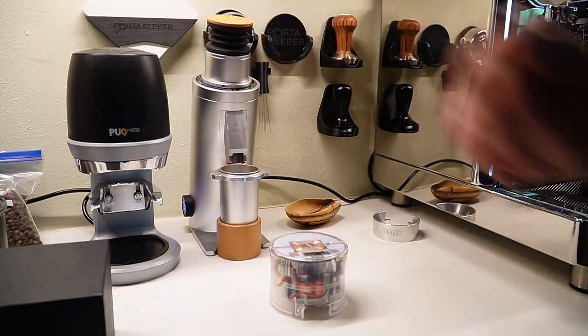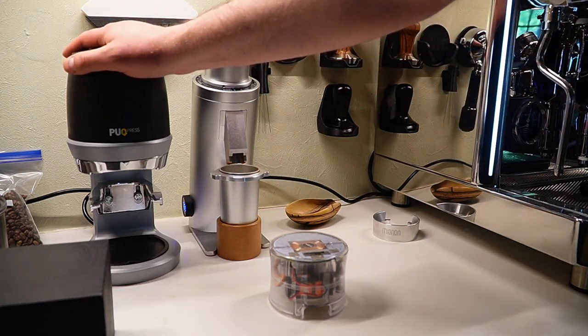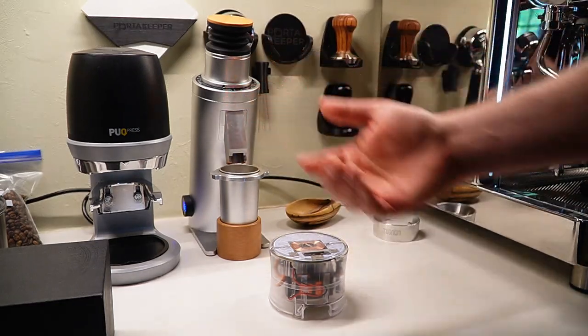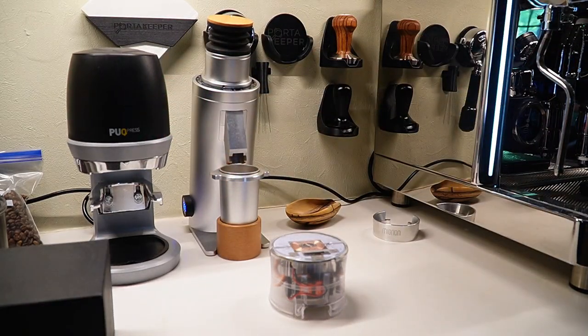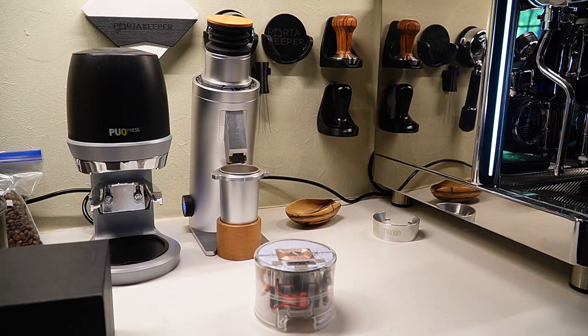I love my puck press. There's another one not on my bar right now — it's the Turn auto tamper. It's pretty much identical to the puck press but does take more room on your counter. You can see it's about the size of this DS-64V, actually a little bigger. So it will take up more room, whereas this one, if you don't want it out, you can tuck it away in a cabinet and you're good to go.